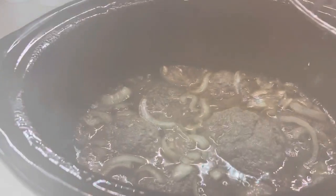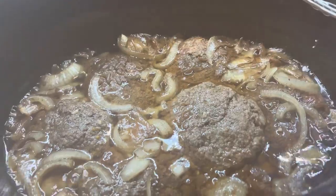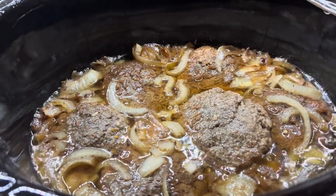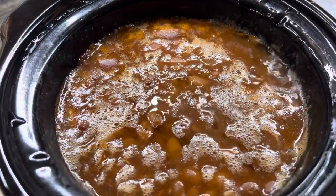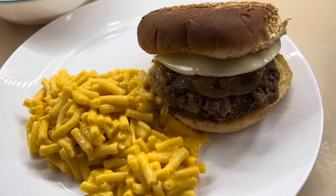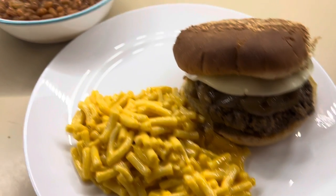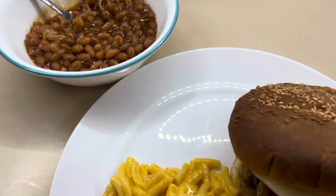Here are the burgers once they are all cooked. Y'all, the house smells so good — this is one of our favorite recipes. I've had a few people comment saying their family loves them too, so highly recommend. Don't forget the recipe will be linked down below. We just served ours on toasted sesame buns with some of the onions on top and provolone cheese.